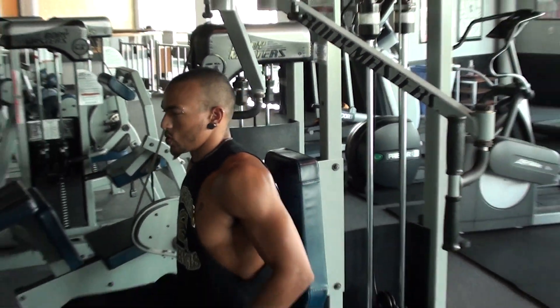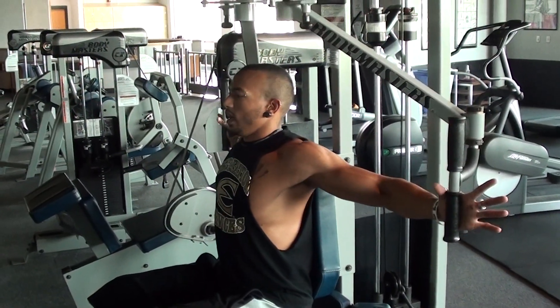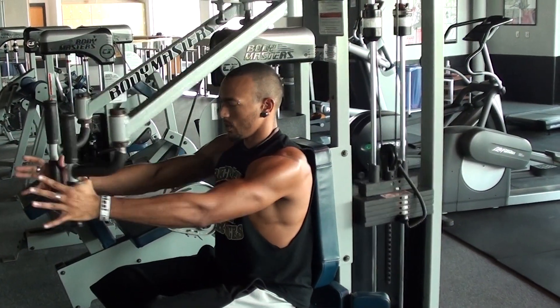So the first one — I'm just going to sit right here for my pecs and you're just going to sandwich right in the middle. Nice, easy, fluid motion, back out, sandwich in the middle.